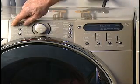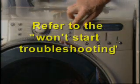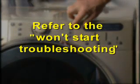If there are no signs of life — such as no indicator lights, no display, or motor operating — refer to the won't start troubleshooting.